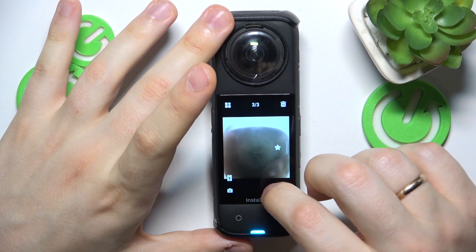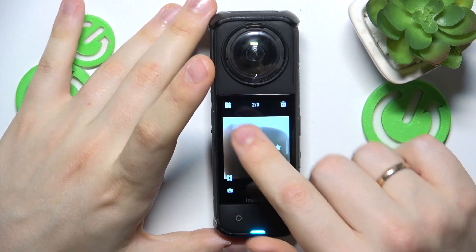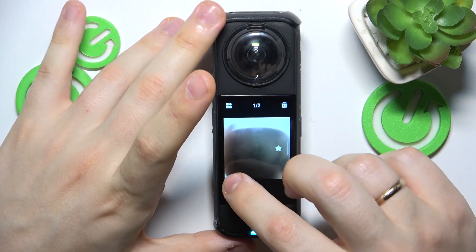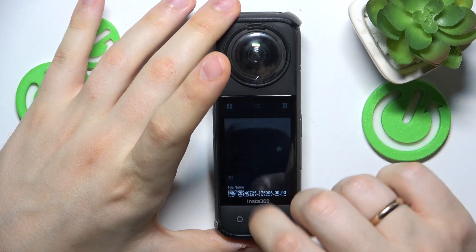You can also delete photos from this view — not the grid view, but the other one — and also upload them to your phone or check the photo details and specifications.